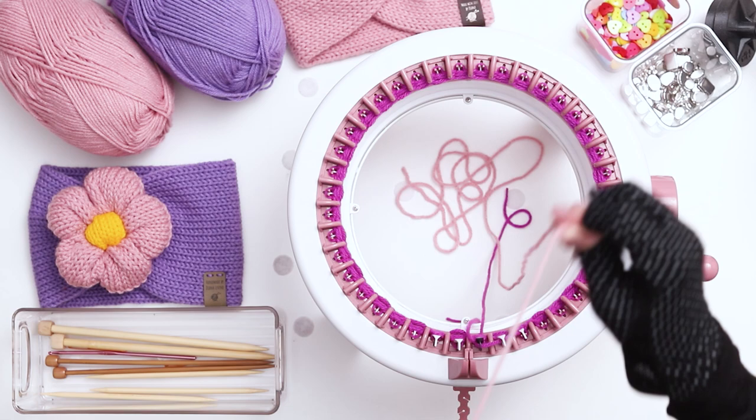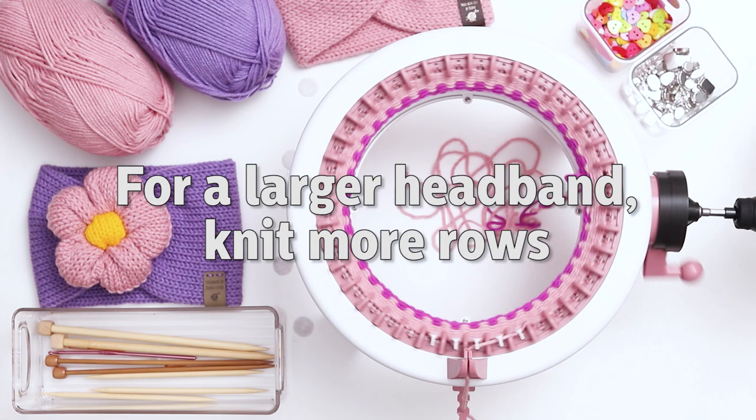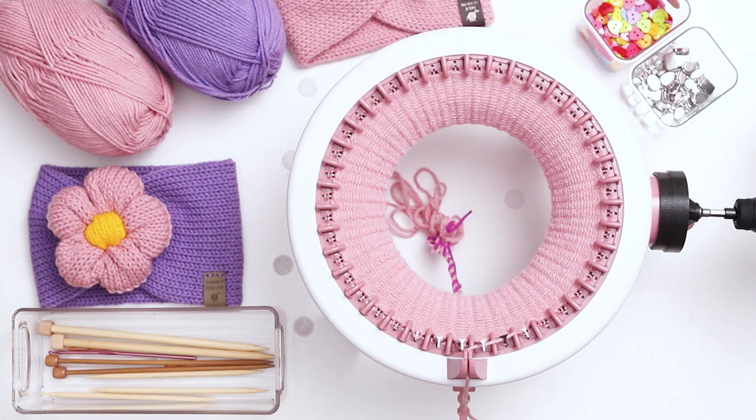Hold them close and low as you slowly begin to knit your first row in the main color. Knit 90 rows in the main color. If you want a wider headband, knit a few more rows. If you want a smaller headband for a younger child, knit less rows. Do keep in mind that the headbands will stretch out a bit over time, so I would err on the side of smaller rather than larger.